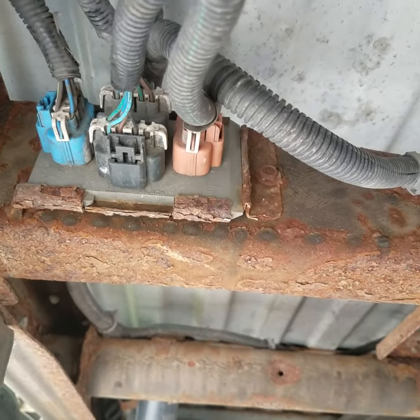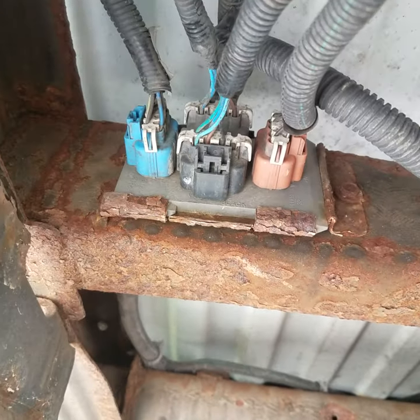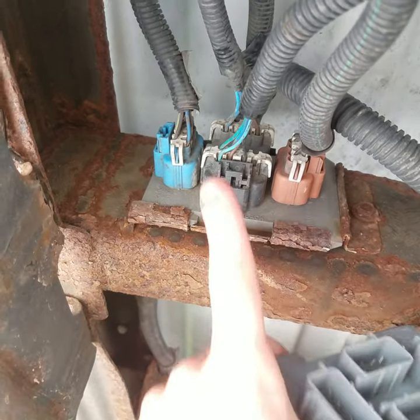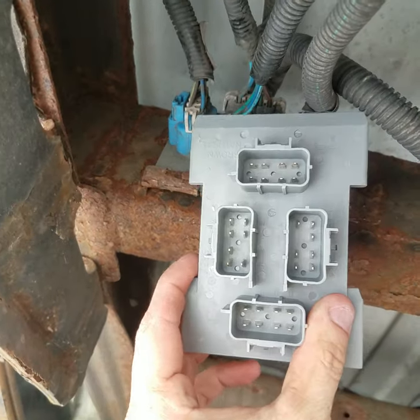Hey, what's going on guys? Do you have a GMC or Chevy product that's having wiring problems on the tail lights? I'm going to show you how to replace this circuit board — there's your problem — with a brand new one.